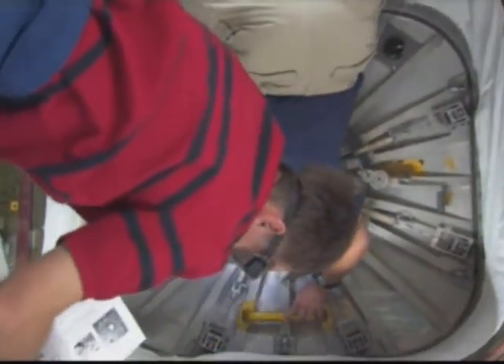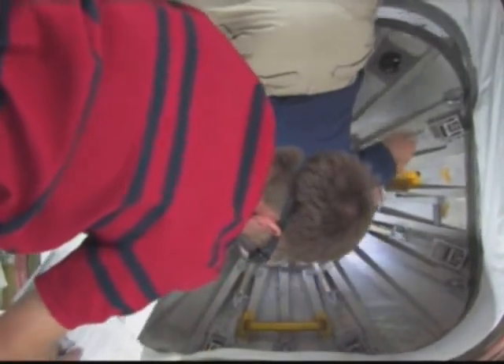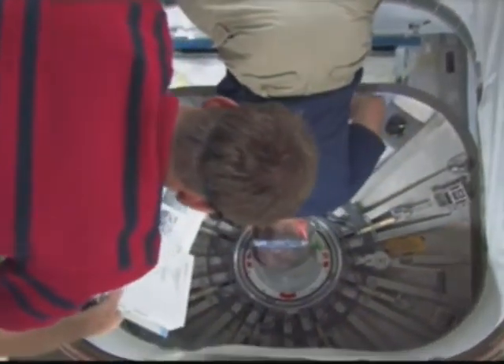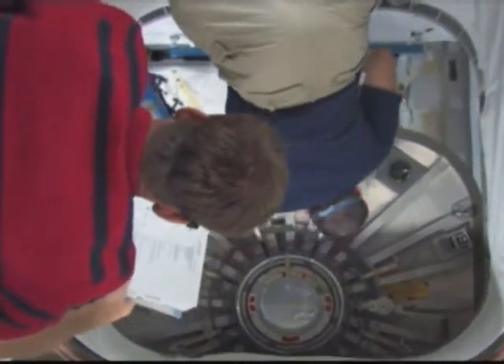And the ratchet to latch position. Good, thanks. Why aren't you laughing? I'm not laughing.